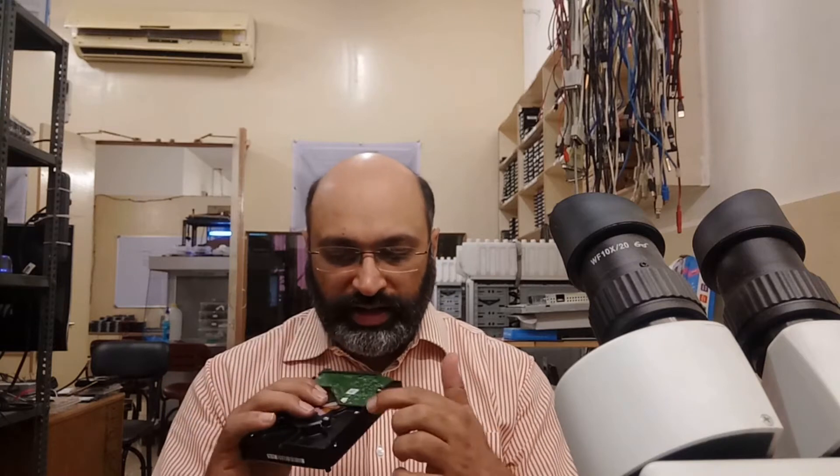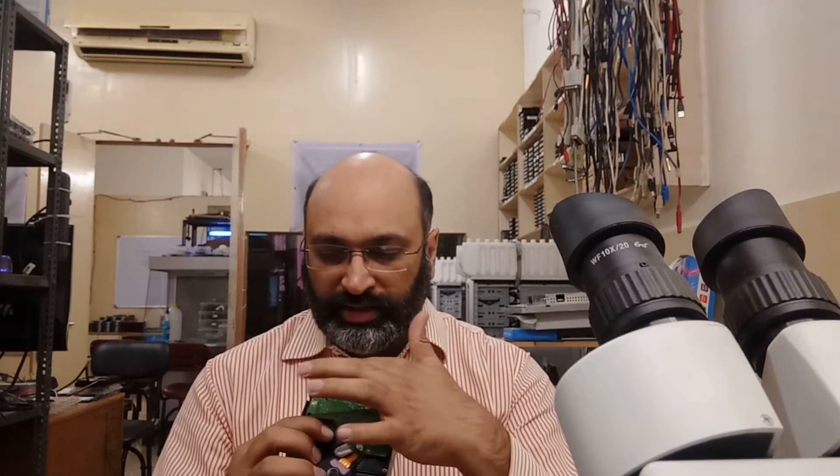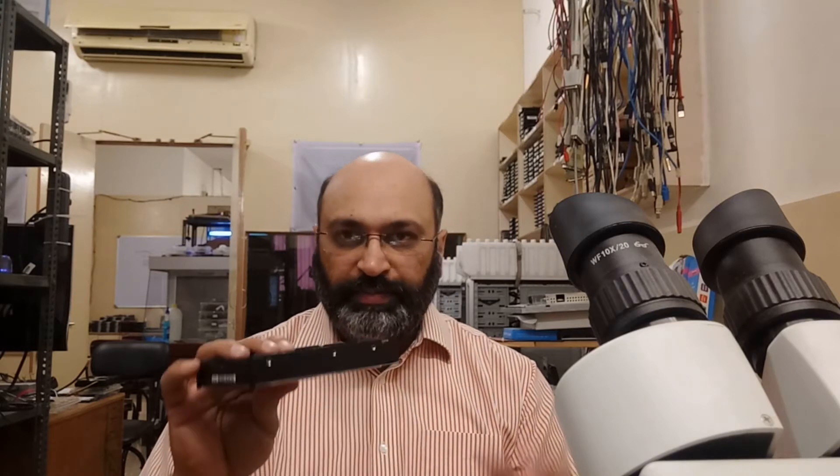It's a 1TB hard drive from Western Digital. The problem is that it had a board failure, so the board was replaced and a different board was adapted for this drive. But when testing it inside the lab, the drive was behaving in a very different manner and not calibrating once power was applied.